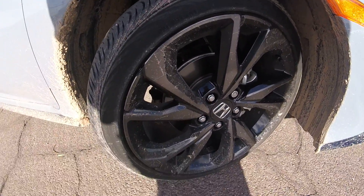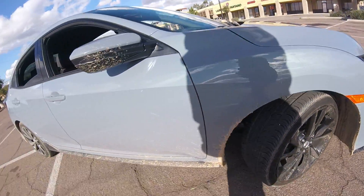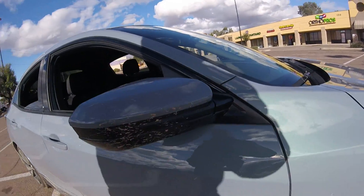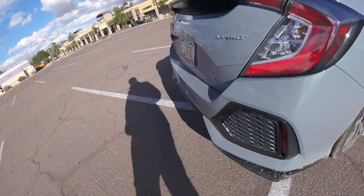I kind of like the rims looking like this a little bit — I want that splattered paint look, so that's kind of cool. Dirt everywhere, but she's running like a champ though.